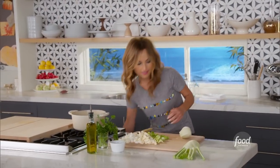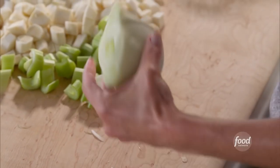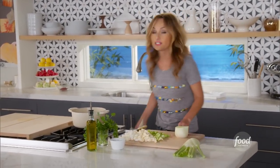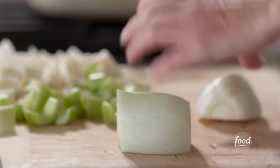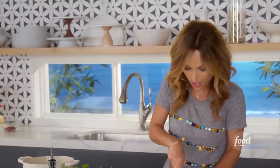Now one of my favorite vegetables: fennel. Fennel has a little bit of a licorice flavor, so it's really yummy. For the holidays, I really like it in here. It adds a nice body and flavor and freshness to the soup. We use it a lot in Italy, and we make all sorts of things with it — it's just one of my favorites. Even just raw in a salad is fantastic.